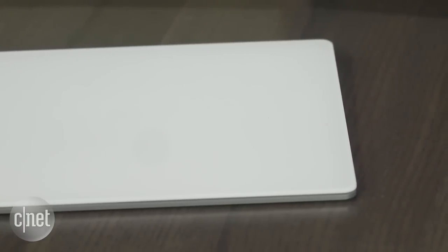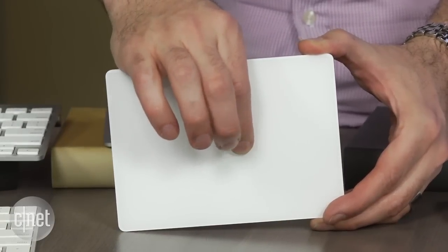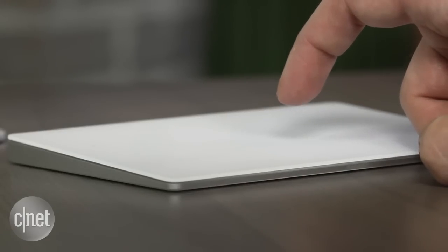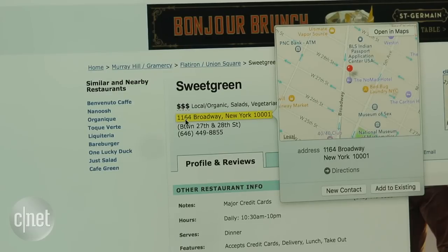Apple says the surface area is 29% bigger, and besides having more room for multi-touch gestures, it supports Force Touch — the new trackpad technology found in the MacBooks, iPhone, and Apple Watch. On the computer version, you click once and four sensors sense the click, giving you haptic feedback. Press harder and you get a second perceived click that provides contextual information: a definition for a word, a preview of a file, or even Apple Maps directions if you do that on an address.